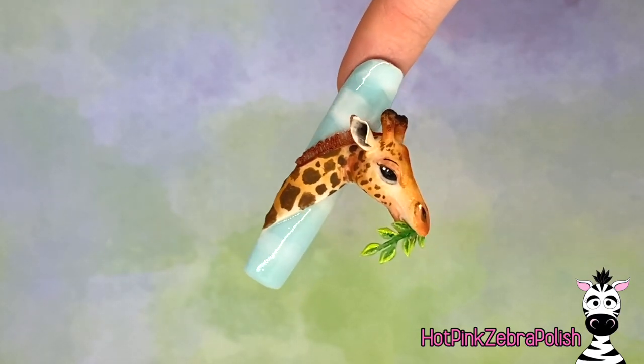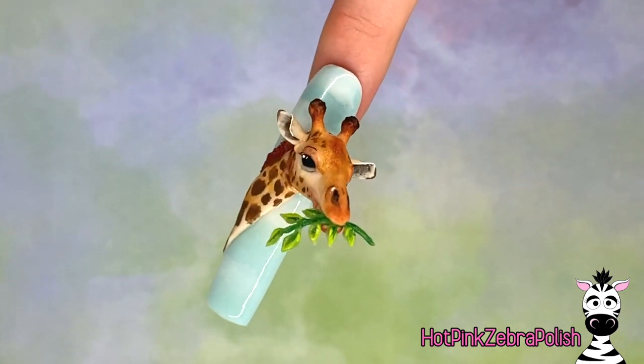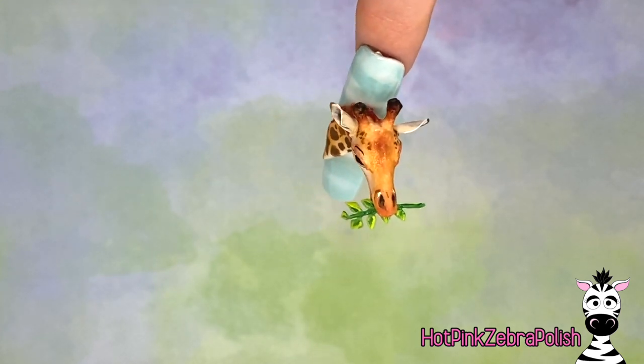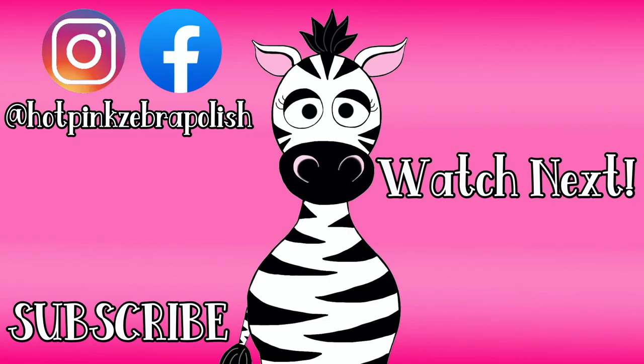This is the whole design. I am so incredibly proud of this one. Please check out the Kupa monomer — I will put a link to it in the description box below. It is amazing stuff, and I'm sure you guys know that after listening to me rave about it. Seriously, check it out. I will see you guys next time. Bye!